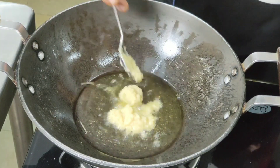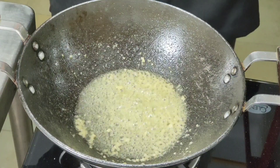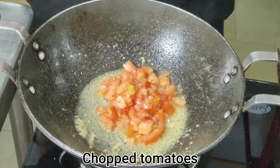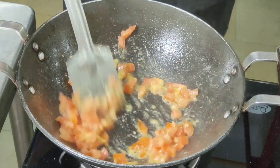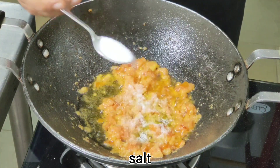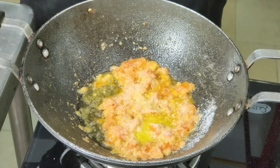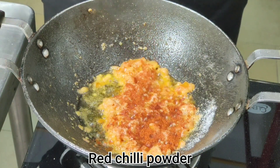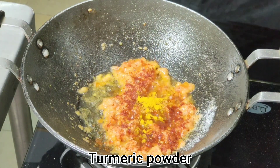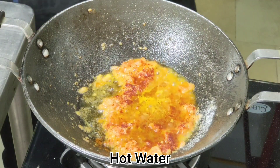In the same kadhai, add one spoon of ginger garlic paste and cook it. Once the garlic is cooked, add tomatoes. When the tomatoes are soft, add salt as per taste, red chili powder, a pinch of turmeric powder, and some hot water just to mix the spices.